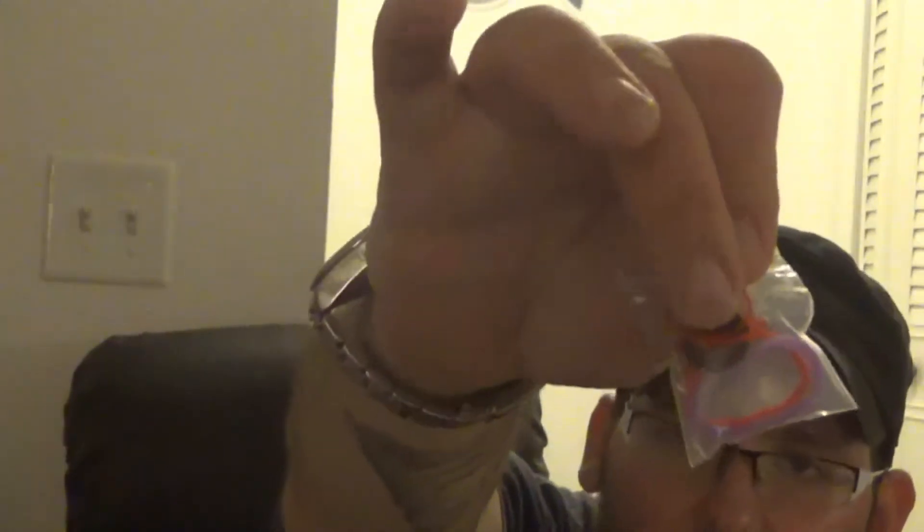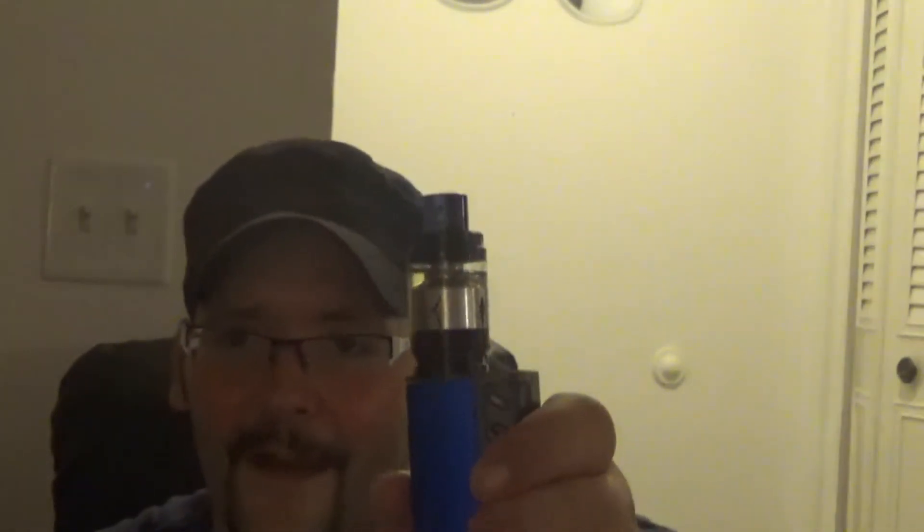You also get a nice spare glass tube — which you're going to need because if you drop this thing you'll shatter it. Then there's a goodie bag containing a 510 drip tip adapter, some o-rings, and a vape band to use with the tank, because as you can see it's just open glass and dropping it could shatter it depending on the angle.